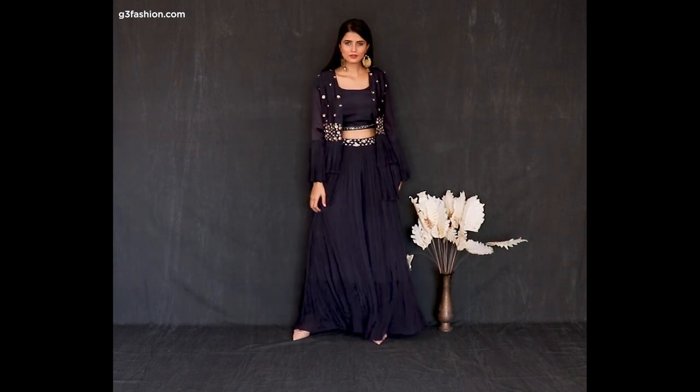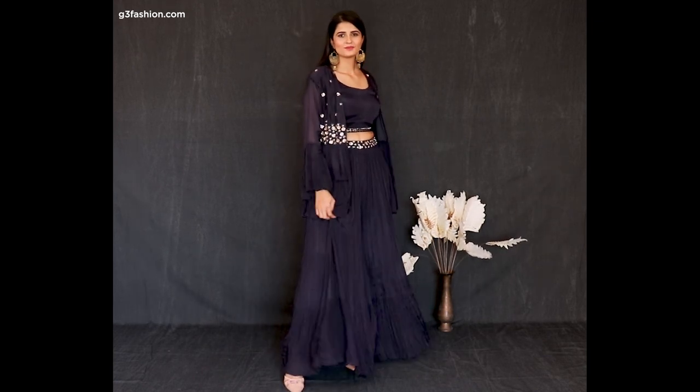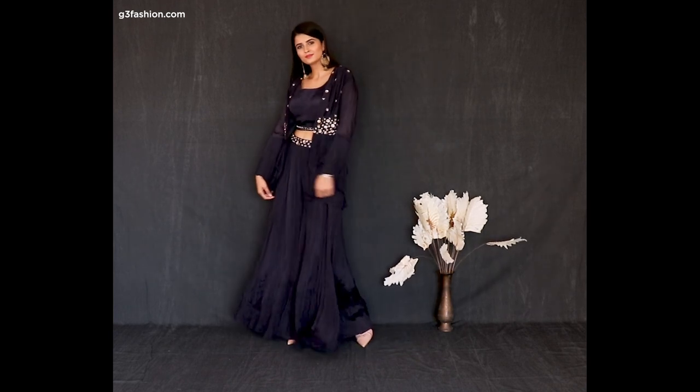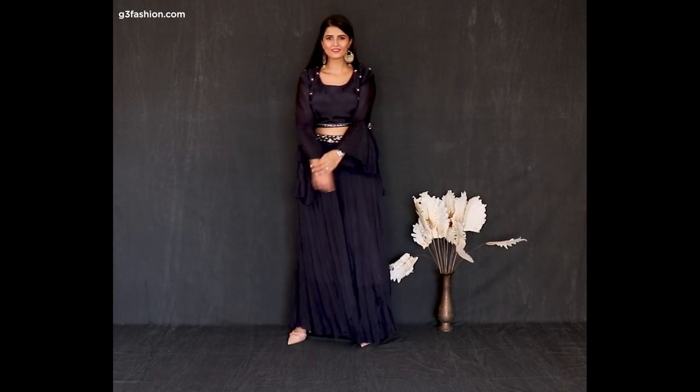Number three is styling this indo-western in a solid color as a three-piece — it's a flared palazzo with a crop top and an open peplum jacket, giving a layered styled look. We've added jhumkas to complete the look.